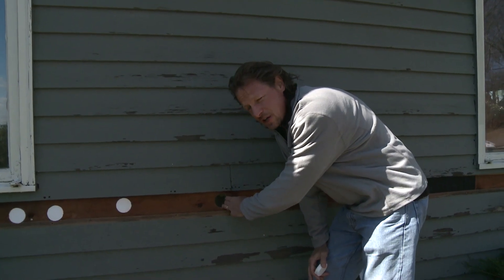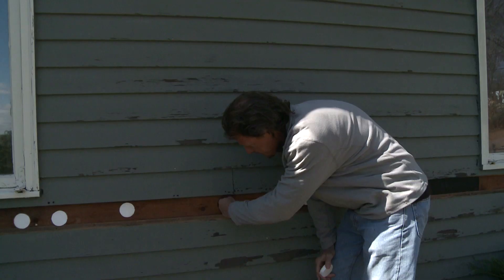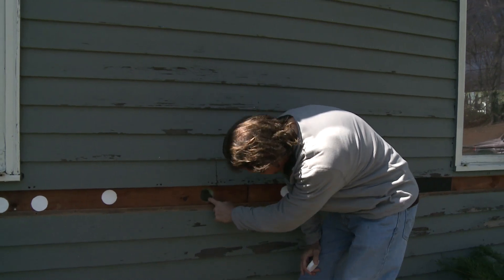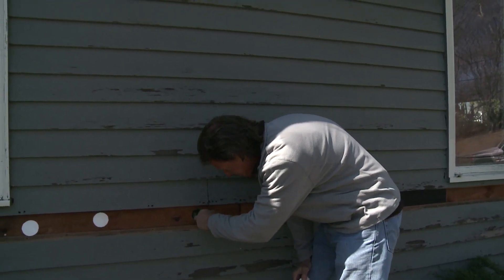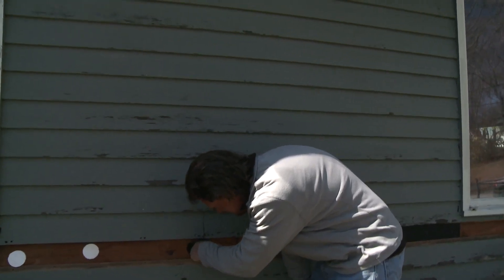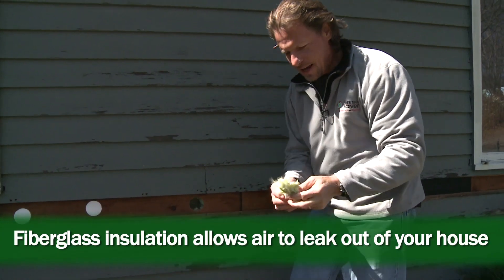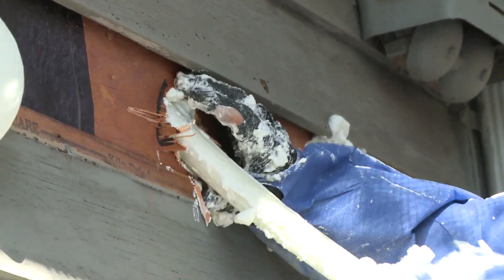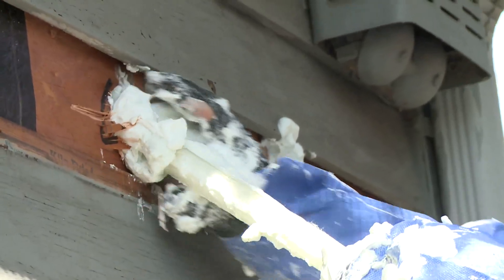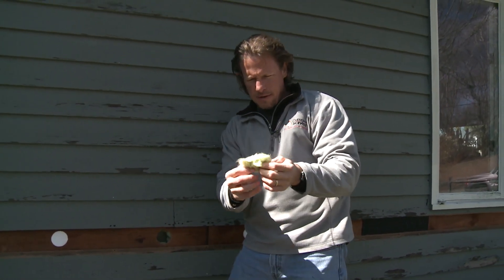It's about 40 degrees out today and I can put my hand inside this wall and feel the warmth inside. That warmth — the heat flow from inside to out — is supposed to be resisted by the fiberglass insulation. The problem is that when air is flowing through fiberglass it negates the effect of the insulation. Fluffy fiberglass insulation is not going to stop airflow; it just filters the air but lets it right through.